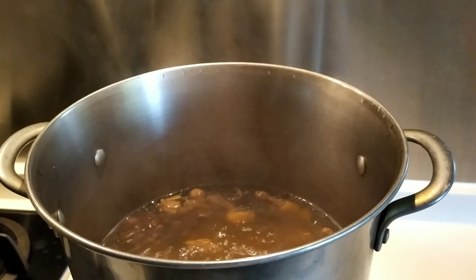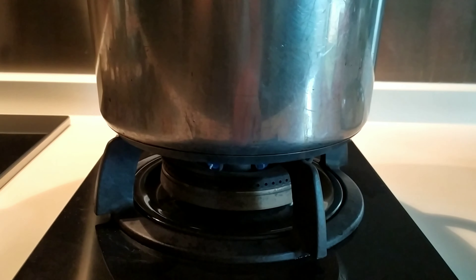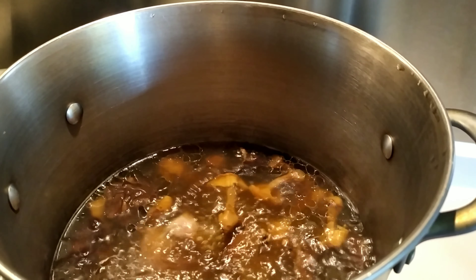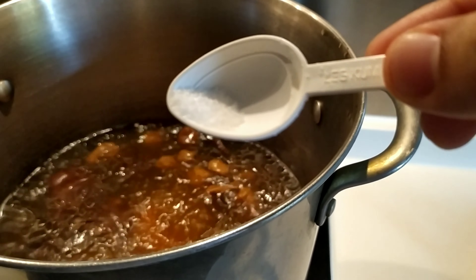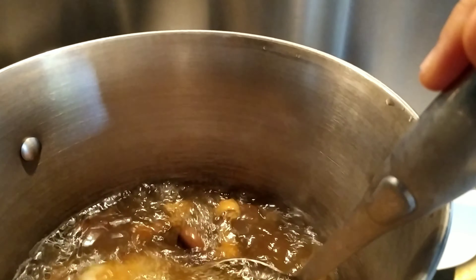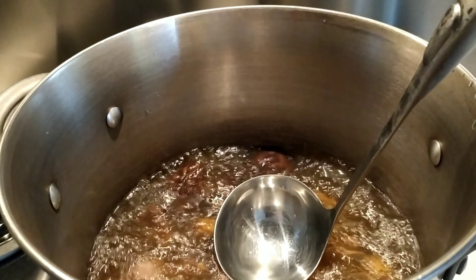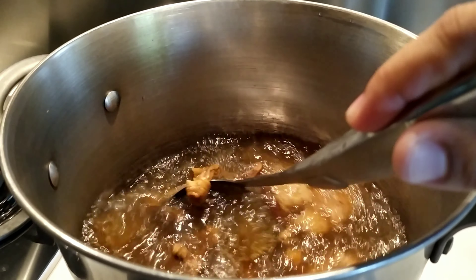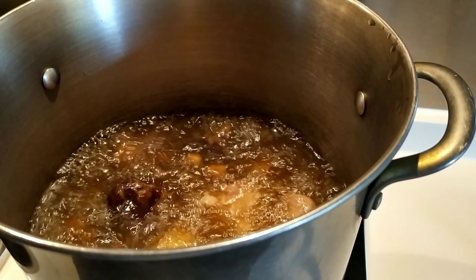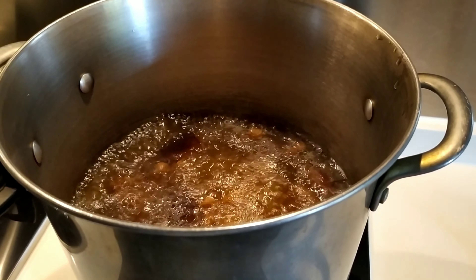After 1 hour of boiling the soup, this is what it should look like. Switch from low flame back to high flame until it boils quickly. Then add a little salt — just a small amount like that — to give the soup some flavor. The texture of the soup water should look like this. Boil it on high flame for about one minute before turning off the fire.